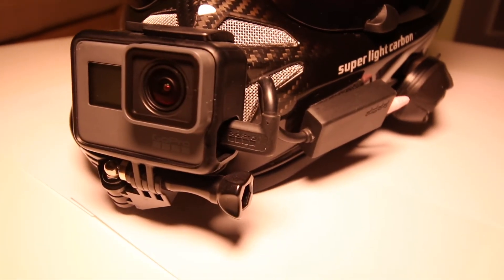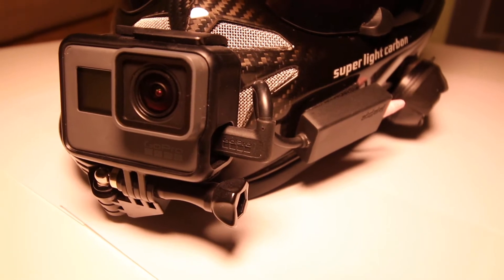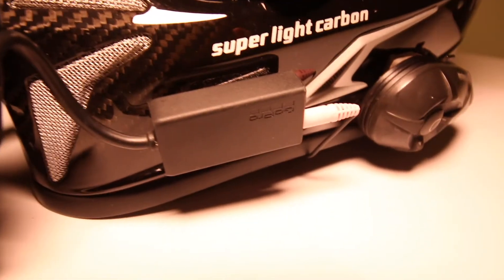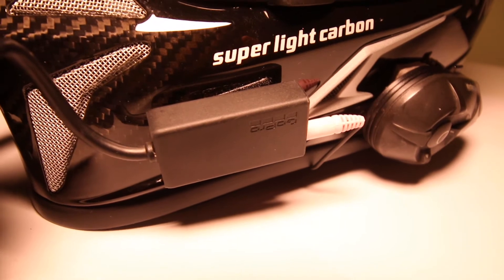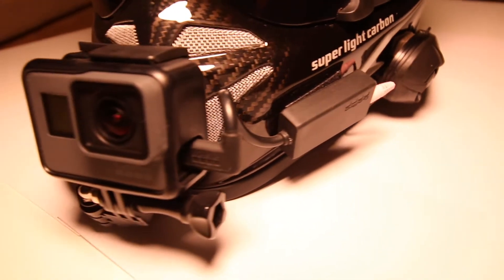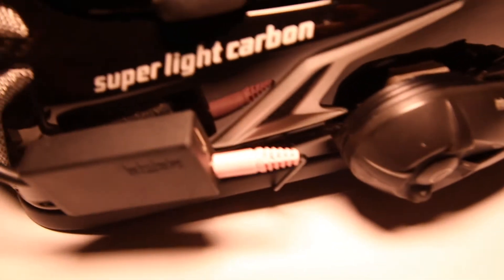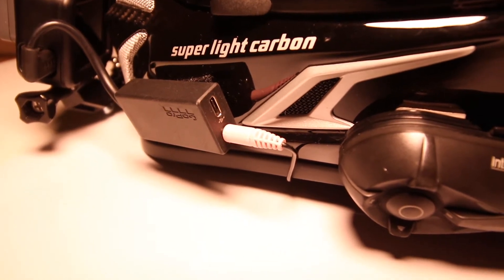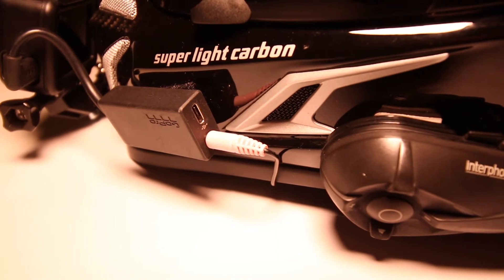I have this microphone connected via a microphone adapter, because with the GoPro Hero 5 you can't attach a microphone directly — you need to use this adapter which connects directly to the GoPro. It costs about 50-60€. And on the other side of the adapter, the microphone is installed with a 3.5mm jack.